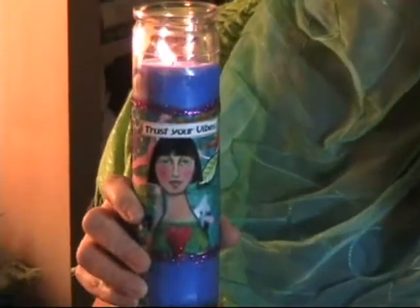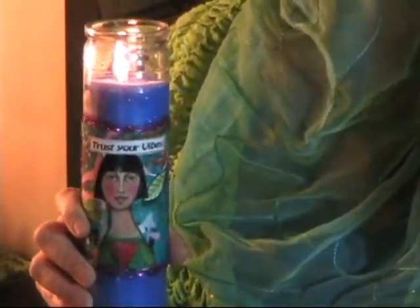Our wish may be to trust our vibes more, as in this one, or this one is to get a little bit more creative mojo. So that's what we're going to be showing you — how to make your wishes come true by setting an intention and creating a piece of art and adhering it to one of these pillar candles. So let's get started.